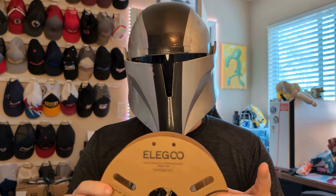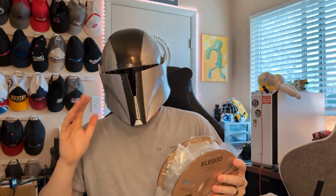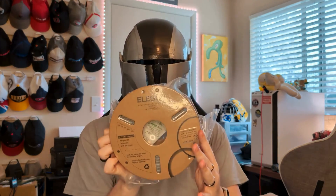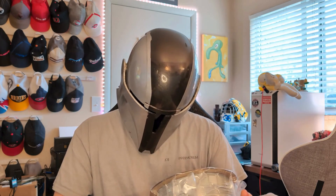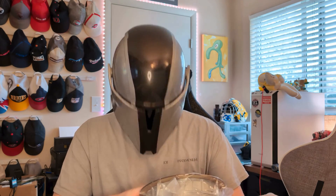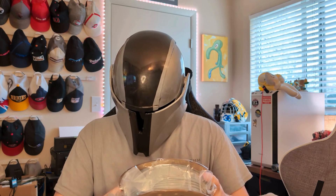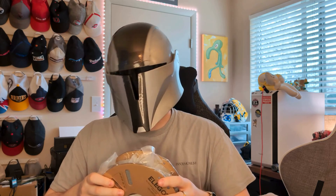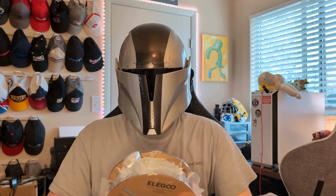I'm curious what the print test will look like for this standard Elegoo PLA. Next on the list we have Elegoo PLA Plus. Print temp on here is the same as the normal PLA — 205 to 230°C. I'm not really sure what is supposed to be different from this over the regular PLA. Like I said, Plus is usually some kind of polymer that makes it stronger or more heat resistant, but we'll see how it prints.